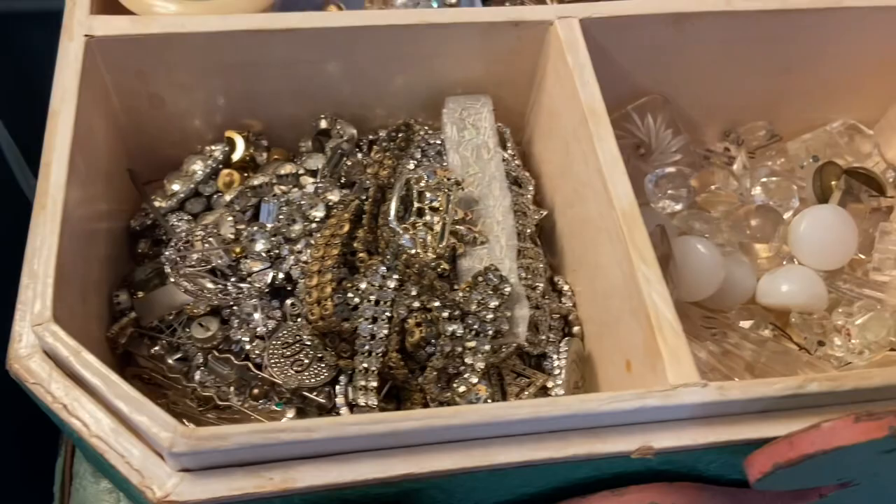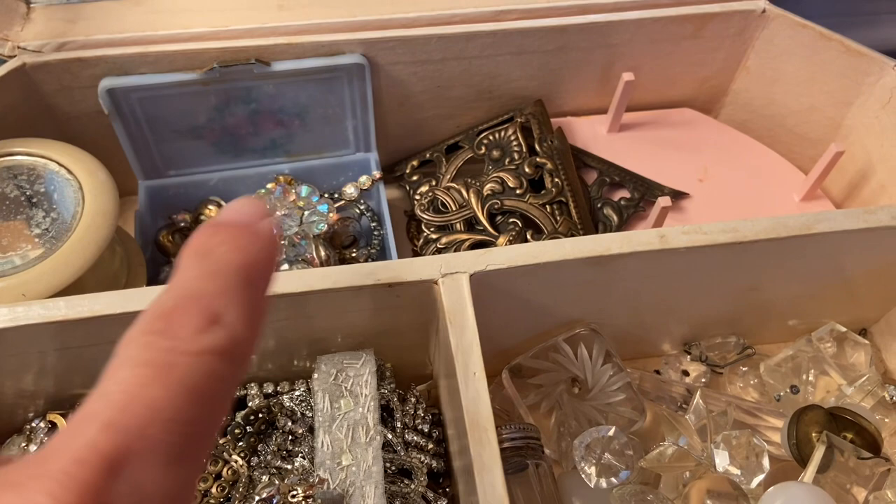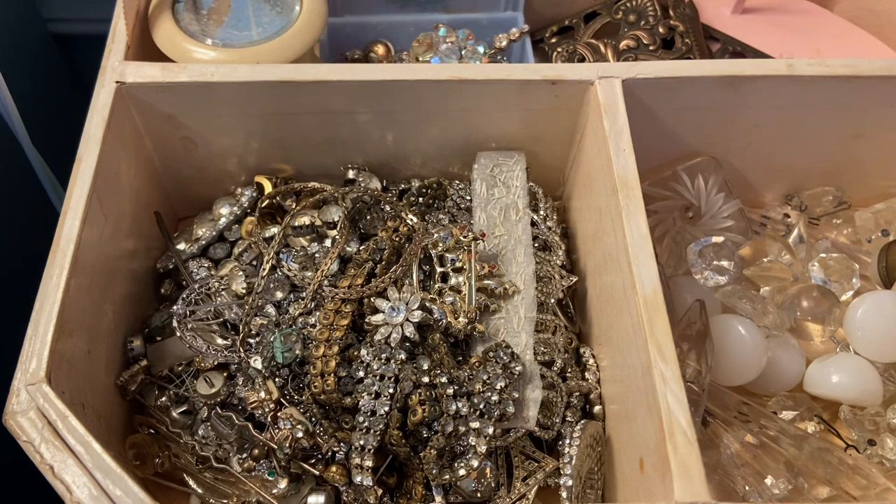Oh look how organized! Just clear rhinestones, then I put white and glass, Aurora Borealis, and just a couple other random things. I think that's all I have to put in there.